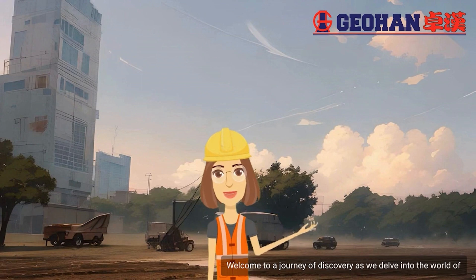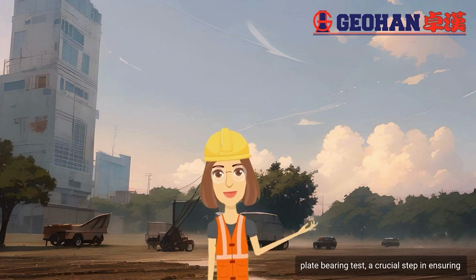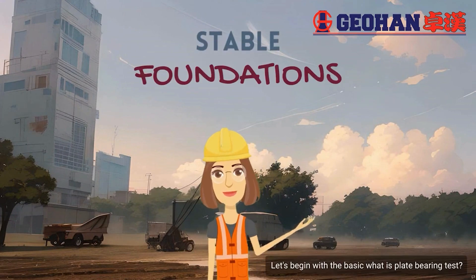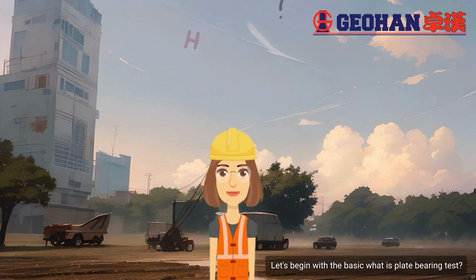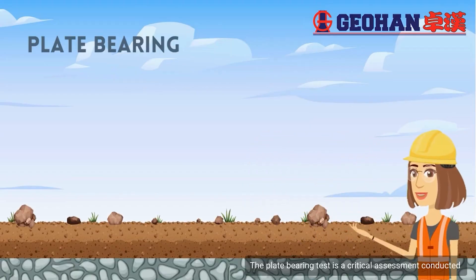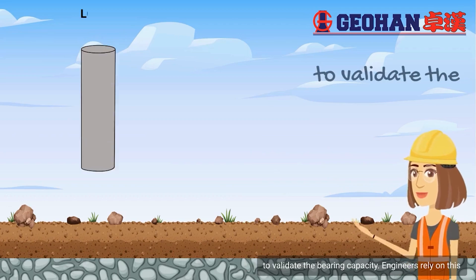Welcome to a journey of discovery as we delve into the world of plate bearing tests, a crucial step in ensuring stable foundations. The plate bearing test is a critical assessment conducted to validate the end bearing capacity.